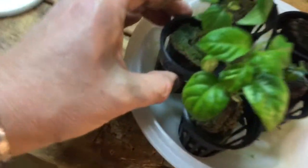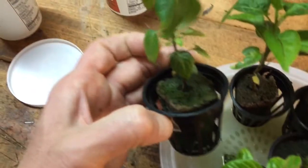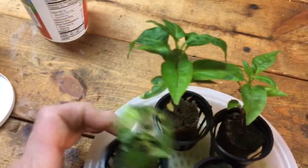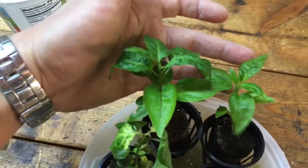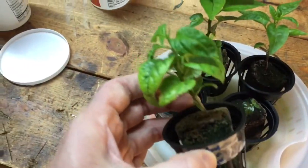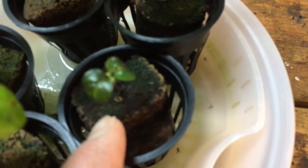So I've got a yellow chiltepin — this guy's a little sad looking, I let him dry out the other day but he's coming back — two Tiedragons, a Mustard Moruga Brain, and a Peruvian Cerlano. It's for the growdown throwdown.